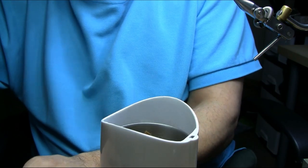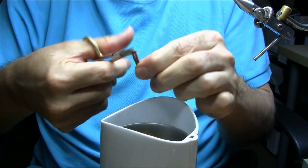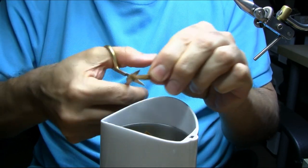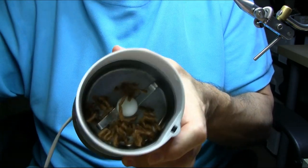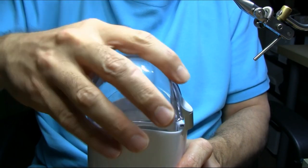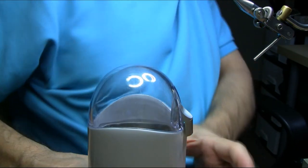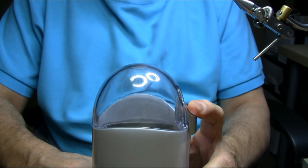A little bit more — we don't want too much because then you can't mix it properly. You just need a little bit, about that much, as you can see. And all you have to do is give it a few pulses in the blender.